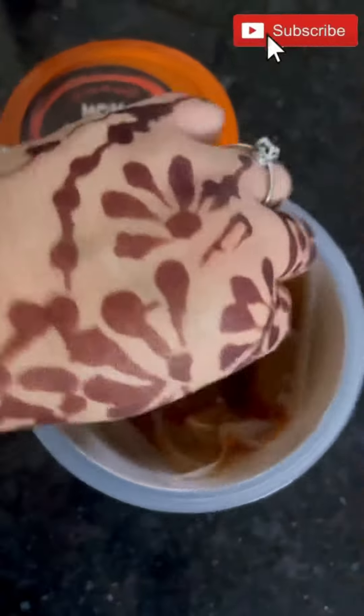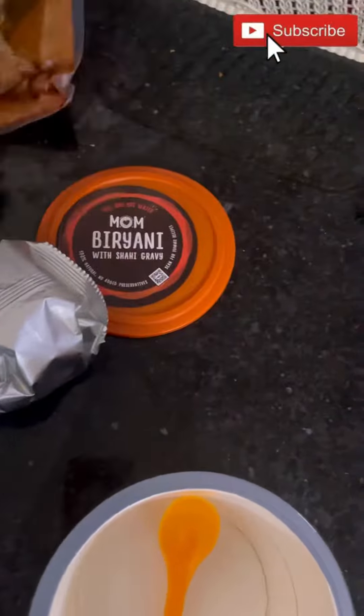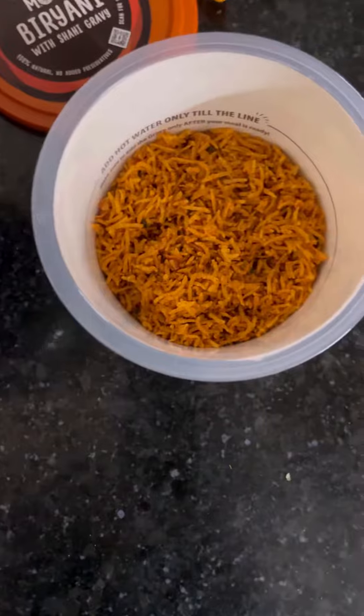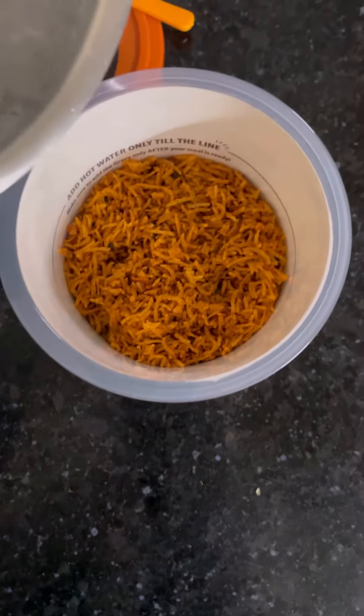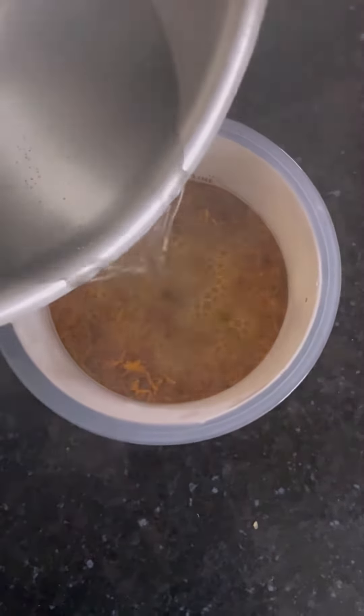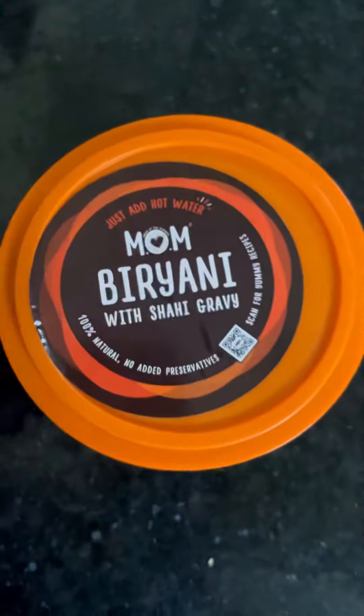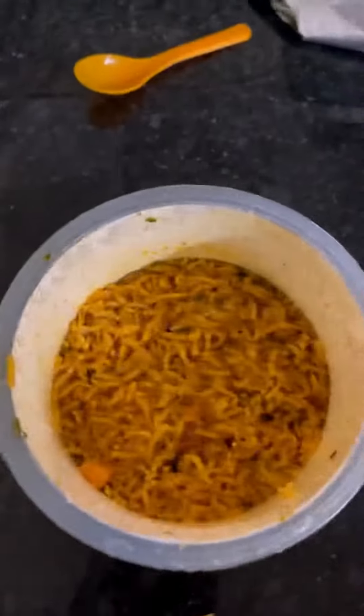First, I have opened the box and it contained rice, one packet of gravy, and a spoon inside. I opened the bowl and you can see the fill line mark — we have to add water up to it and cover the lid for 5-8 minutes, and then it will be ready. I think it is all ready after 8 minutes.